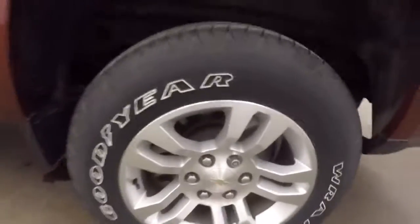It does have a trailer hitch. It is in great shape with plenty of room in the back.